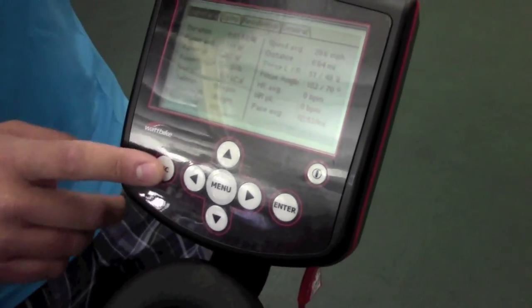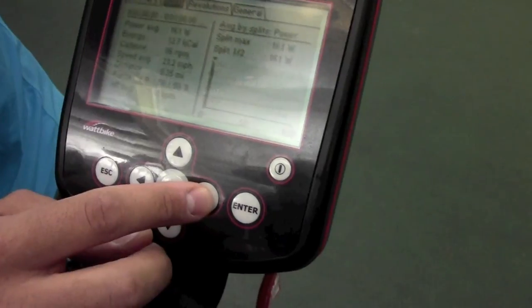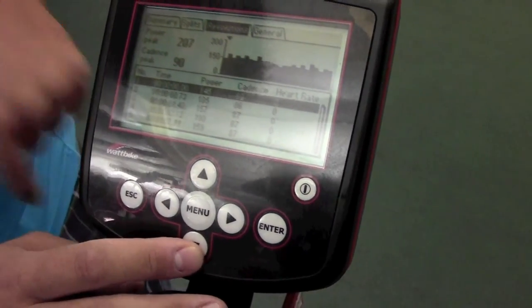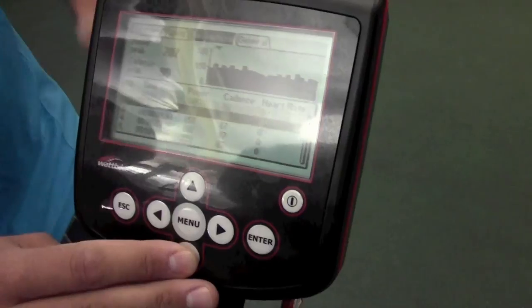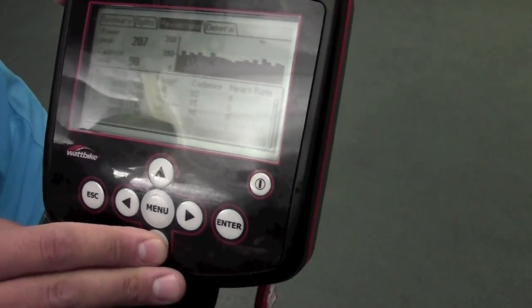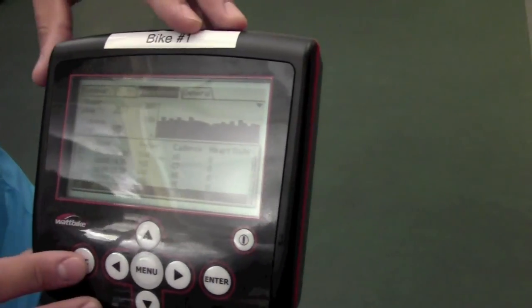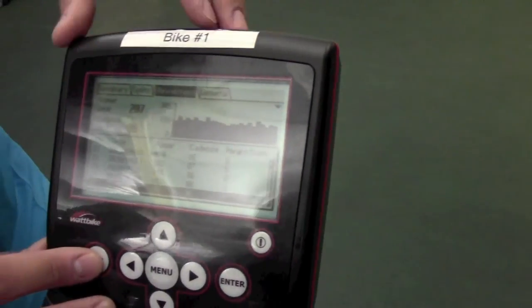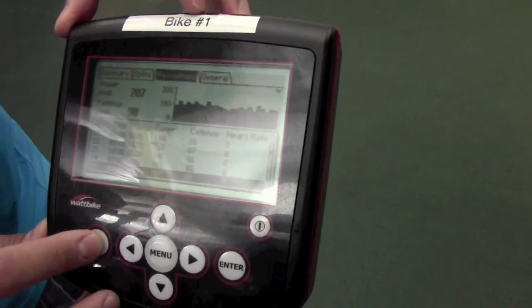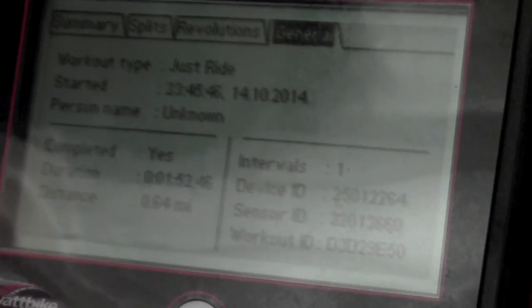At the end, if you hit escape at the end of the session, you'll see everything — your splits, your revolutions. One through five is your first five strokes. You can go all the way up — we've probably done a couple hundred. You can see all the metrics there: power, cadence, heart rate. And then you can take a look at the general synopsis of the ride.